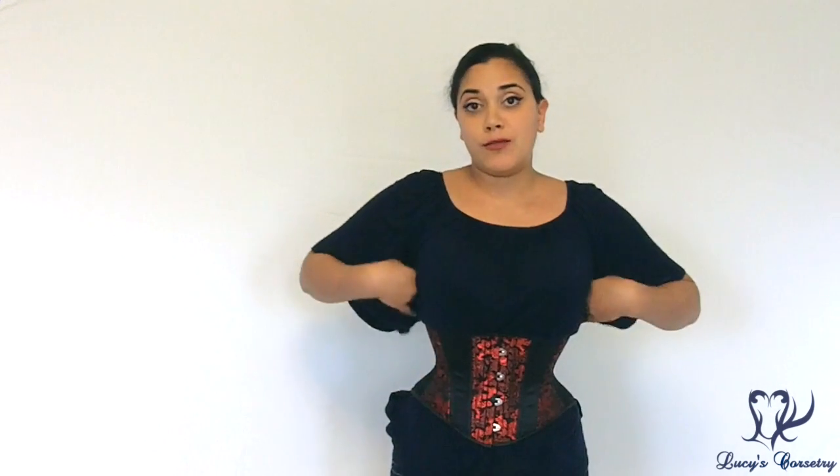A cincher is suited for somebody with a shorter torso. If you want to add a little cinch to your waist under clothing but still want a lot of mobility, a cincher might work for you. Or if you want a cincher to act like a wide shapely belt, you can do that too. But if you have a fleshy back and are worried about spillover, choose something with a wider rib cage fit and that reaches higher on the ribs.